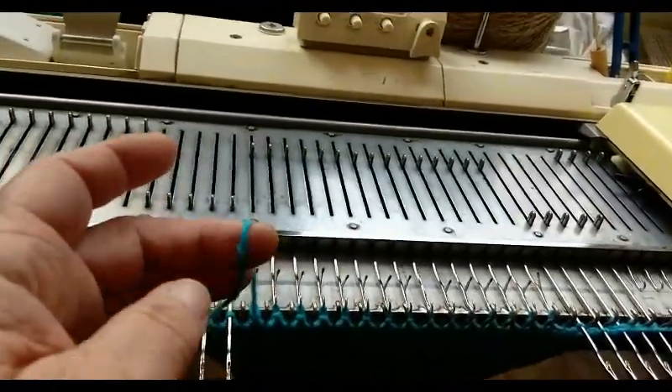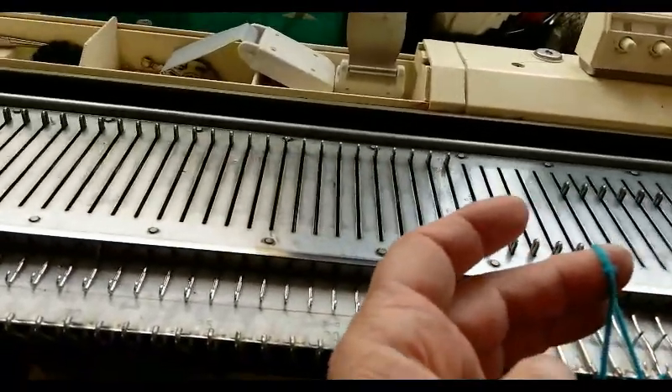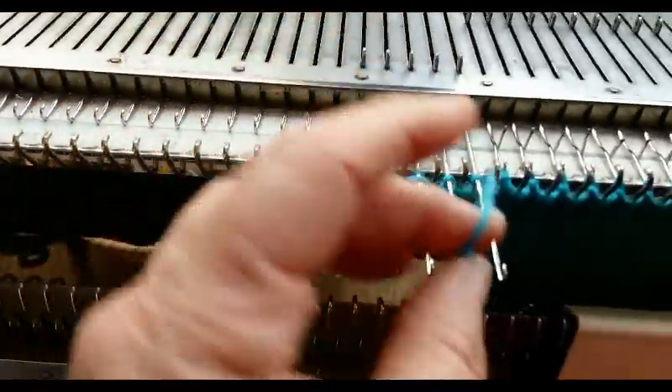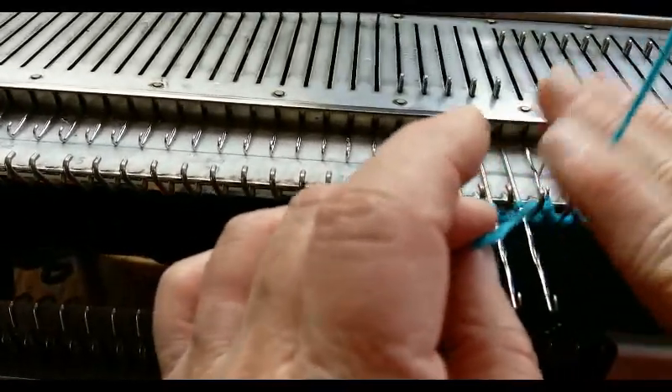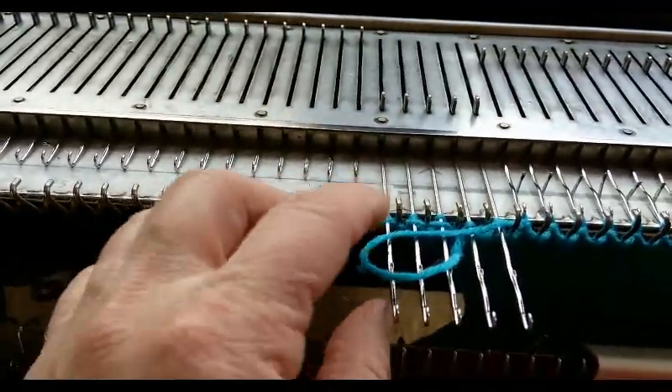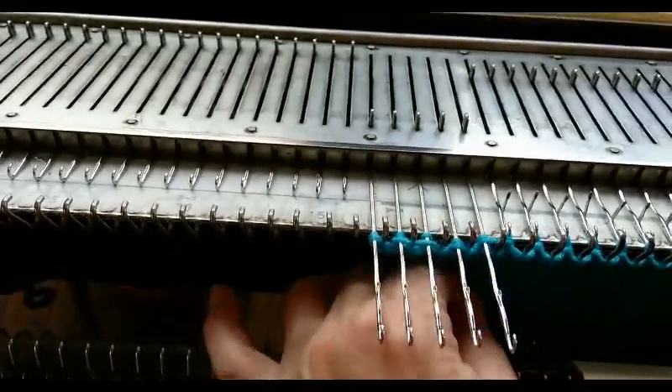I made a mistake over here — this is me, not the machine. I forgot to check that the slack was pulled out of my yarn. This is something that happens with short rowing.